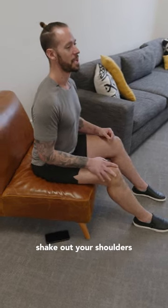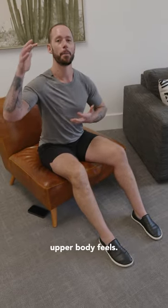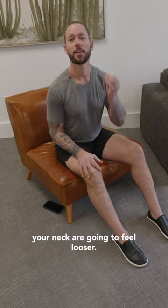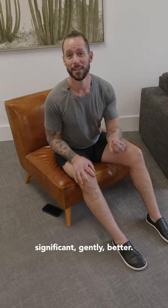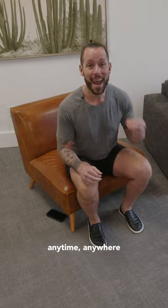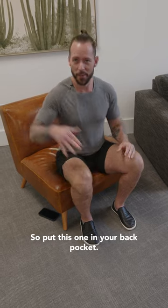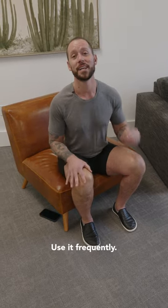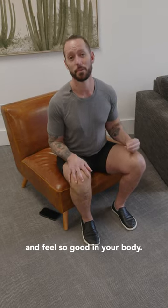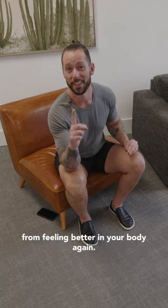After you hold this for about 30 to 60 seconds, slowly come out of it, scoot back, relax your arms, and shake out your shoulders. Feel how much different your entire upper body feels — your shoulders, chest, upper back, and neck are going to feel looser and significantly better. This is just such a simple movement that anybody can do anytime, anywhere. Put this one in your back pocket; it's going to help you gain flexibility, reset your posture, and feel so good in your body again.